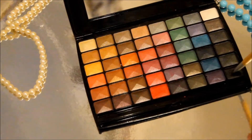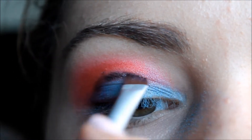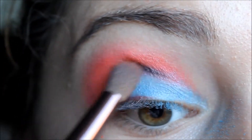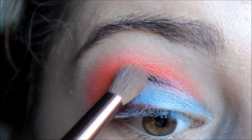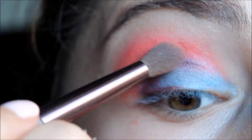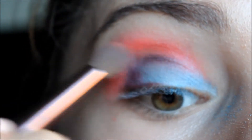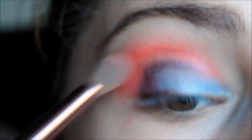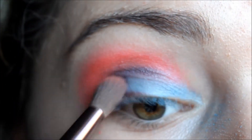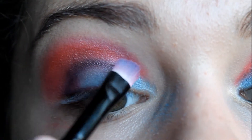Now I'm getting a matte black eyeshadow and I'm using an angled brush, putting it over the dark red eyeliner. I just want this to be a really dark colour so I'm blending it in so it's not black but more of a dark purple colour. You may need to blend a lot. Now I'm just adding more red because I felt like I lost some of the colour.